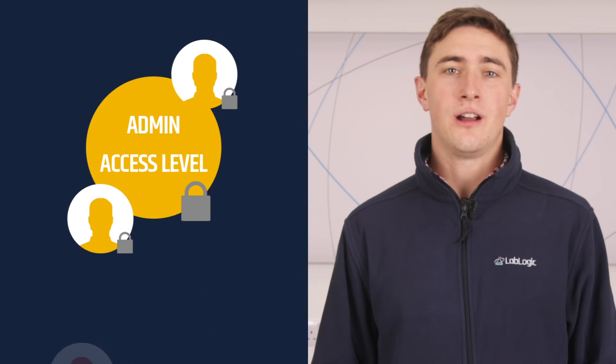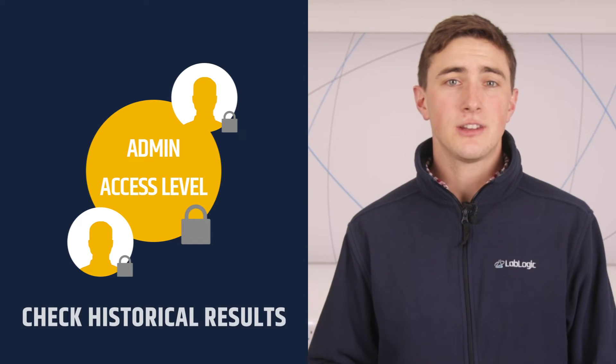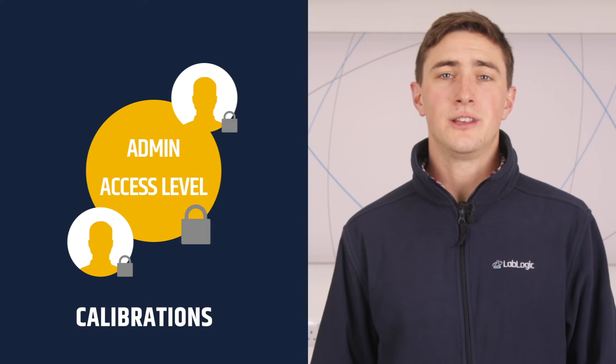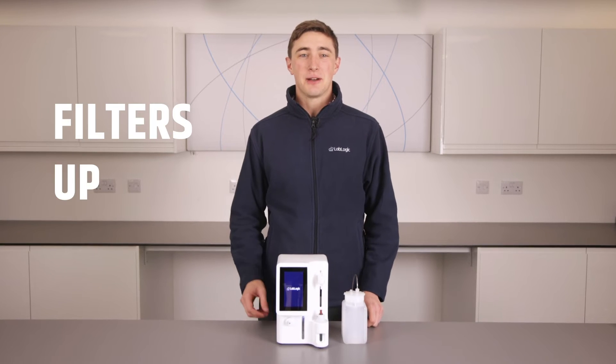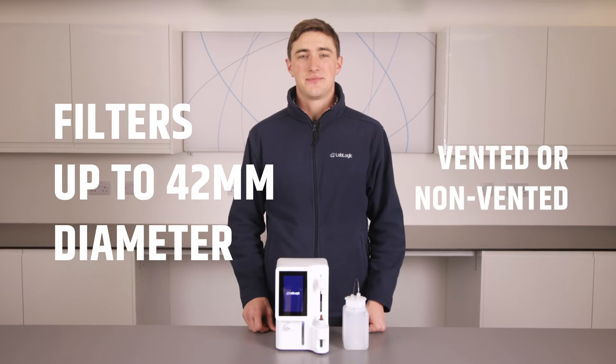The administrator access level grants them access to run the test, check the historical results, and manipulate some of the settings of the unit including editing user logins and performing yearly sensor calibrations. The unit is capable of testing filters up to 42 millimeters in diameter and they can be either vented or non-vented. No plugs required.